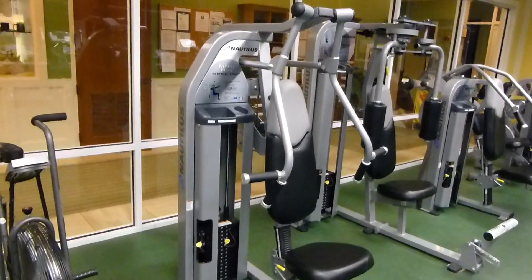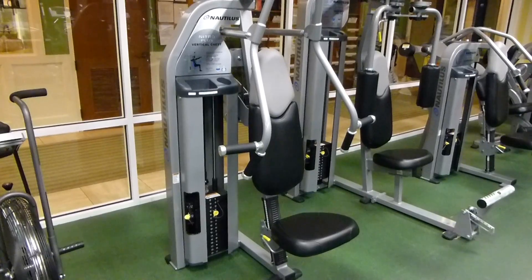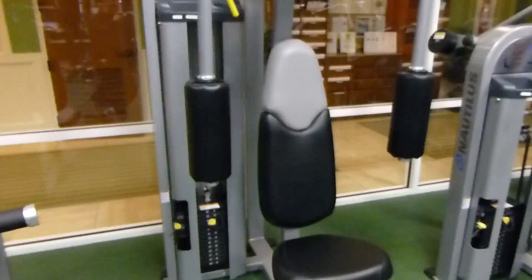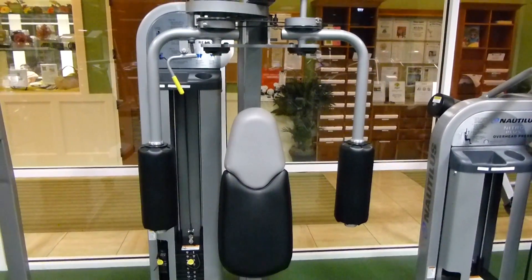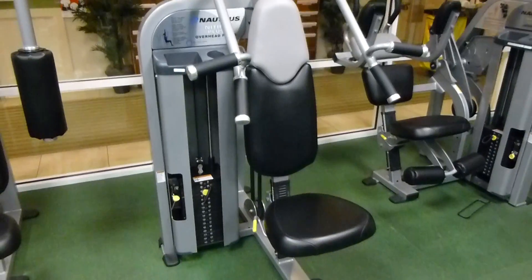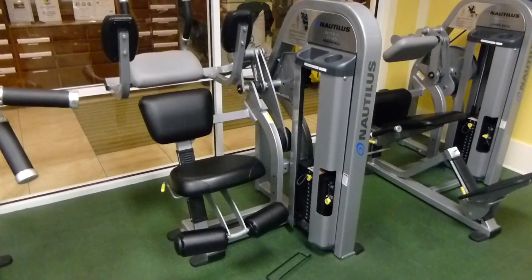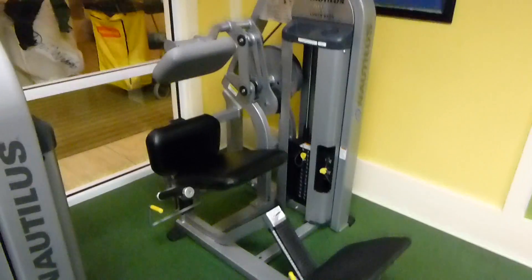This one's called the vertical chest — nitro plus vertical chest. This one's rear delt pec fly. Overhead press. Abdominal. Lower back.